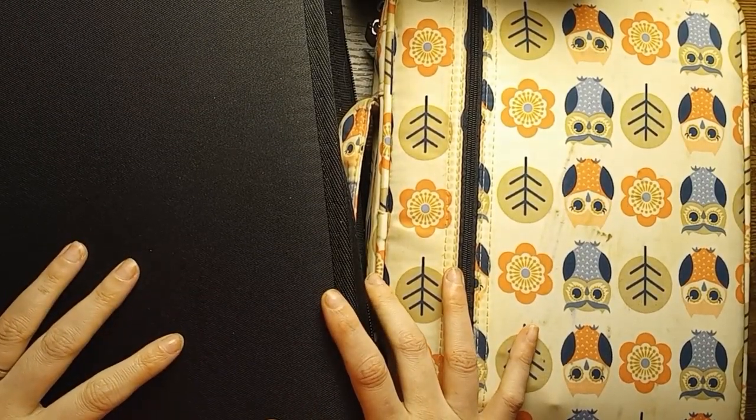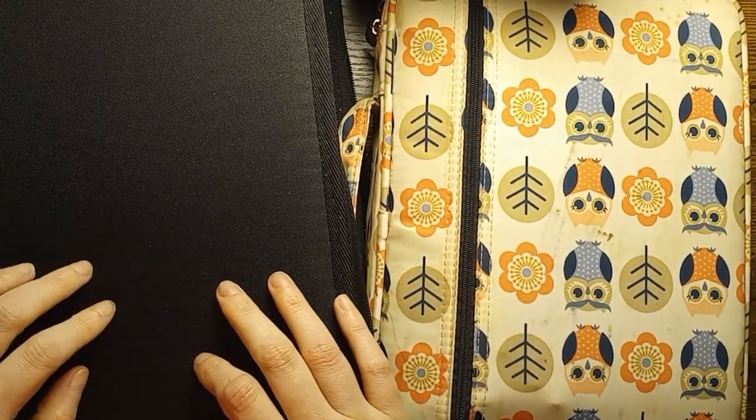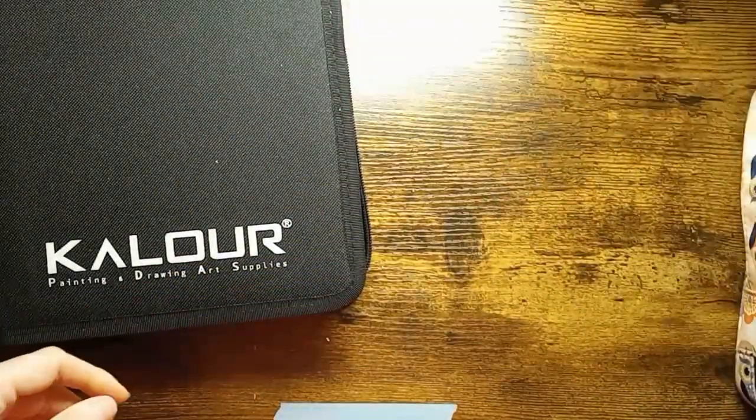Hello everyone and welcome back. So now I'm going to share with you my water-based marker collection. It's not very big because I don't use them that much.